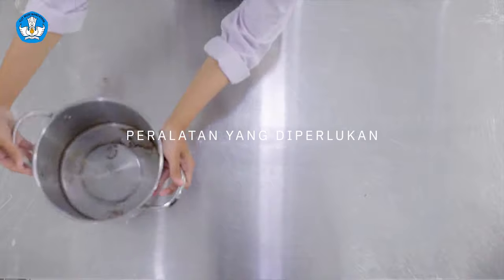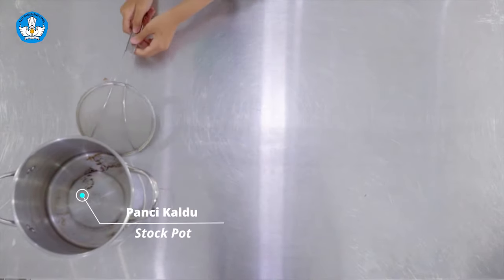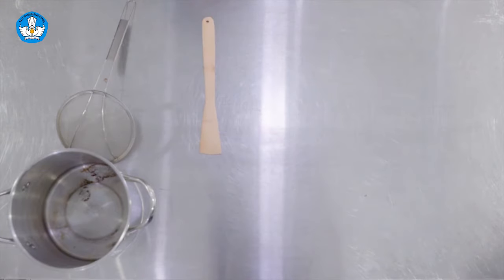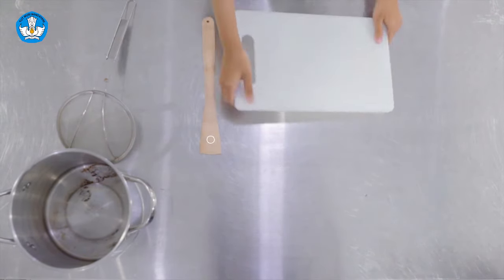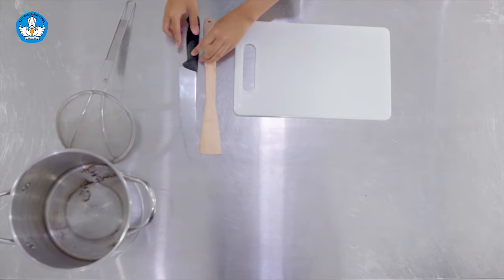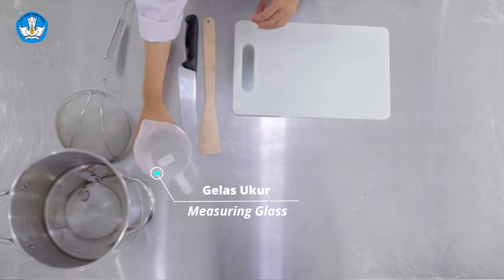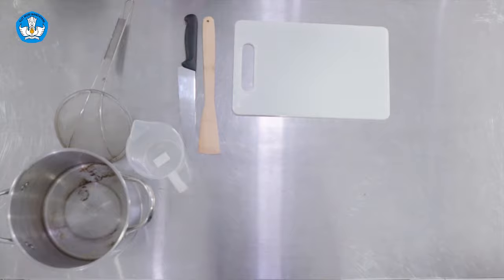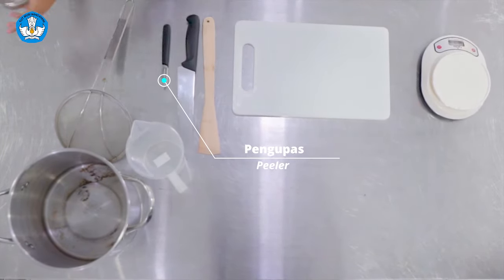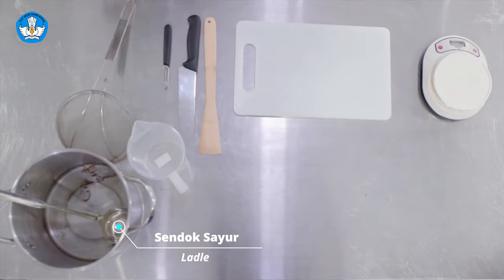Bahan dan peralatan yang digunakan dalam membuat kaldu ayam: stockpot, serok yang digunakan dalam proses skimmer, sendok kayu atau wooden spatula, cutting board atau talenan, pisau yang digunakan untuk memotong bahan-bahan, measuring glass atau gelas ukur, timbangan, piler, ladle yang digunakan dalam proses skimmer.